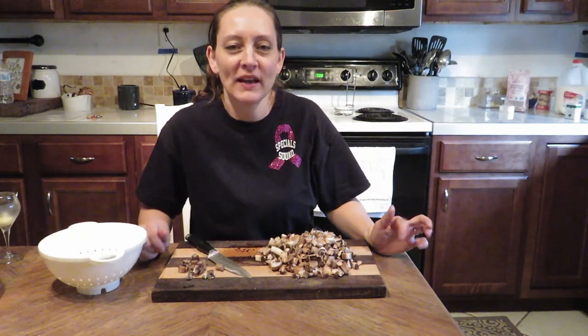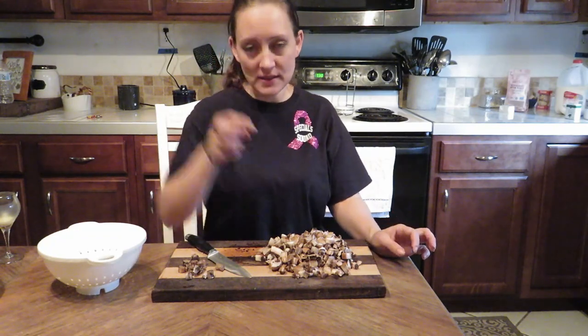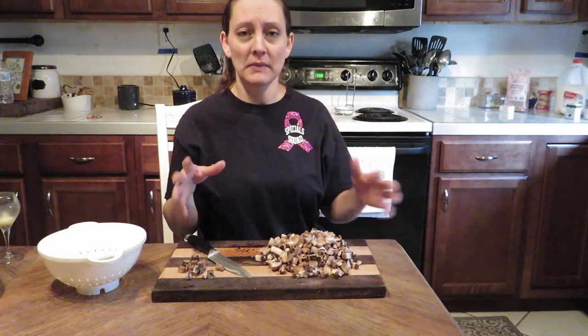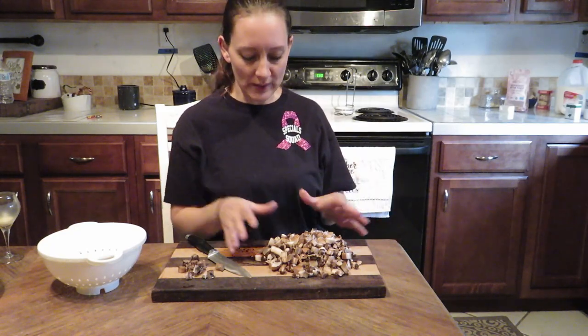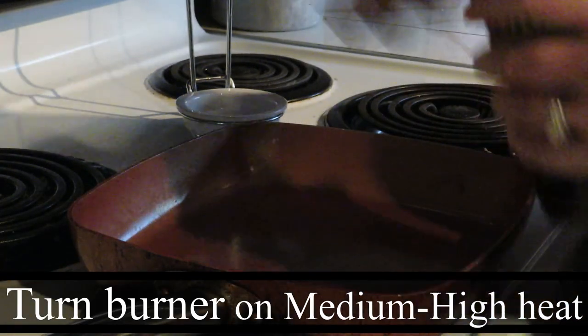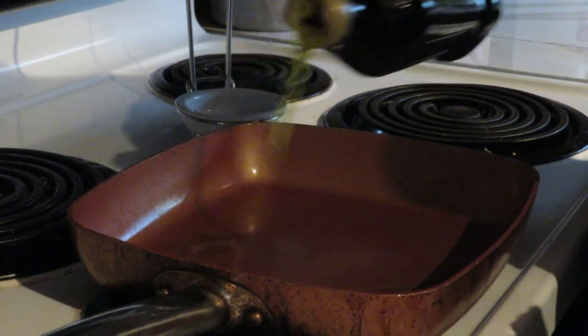Now that my mushrooms are cut, I'm going to go ahead and sauté these with a little bit of olive oil, just to get them softened. Adding a couple of tablespoons of olive oil to the pan.